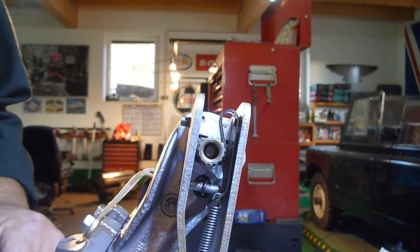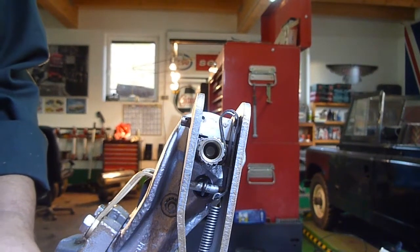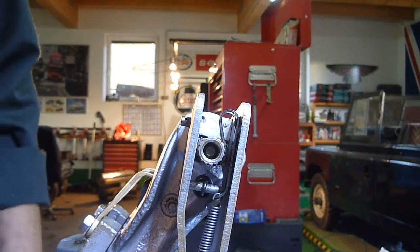Welcome to all the ETOB Jaguar club members and ETOB Jaguar enthusiasts around the world. This is part 3 of the video of the rear brakes, but particularly the hand brake mechanism.